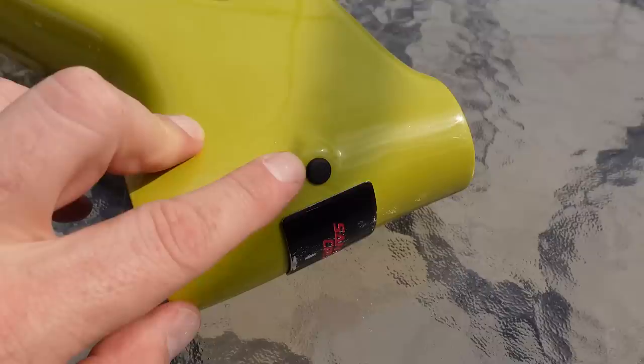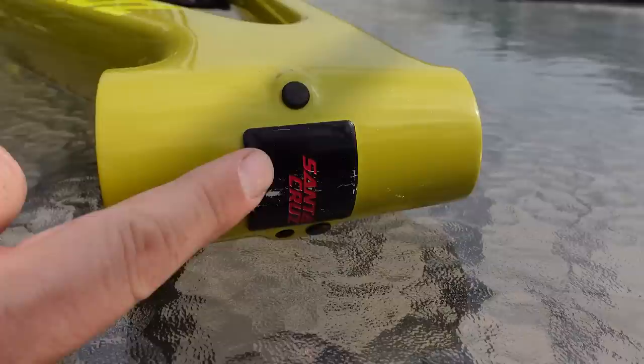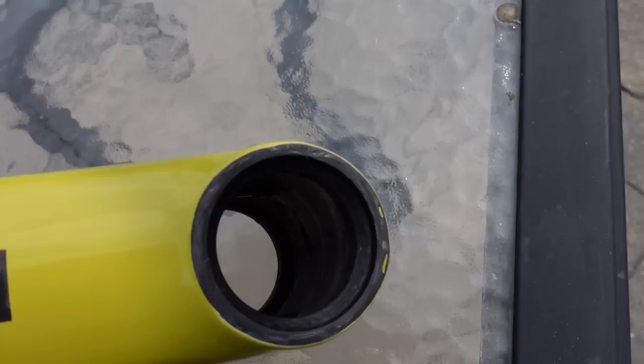One other thing you may or may not know: if the lettering on the head badge is red, that means you have the CC version. For the C version, or simple carbon, that's going to be silver. The head tube uses an internal headset, so the bearings sit right in the carbon.